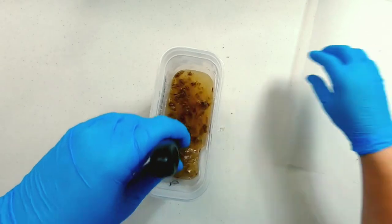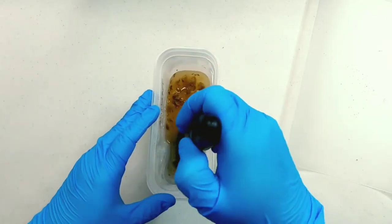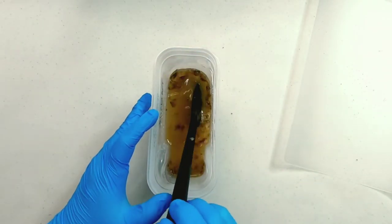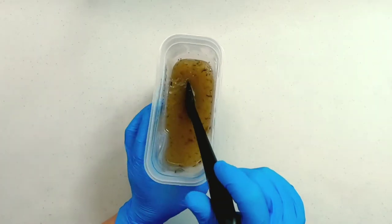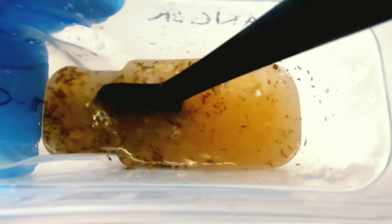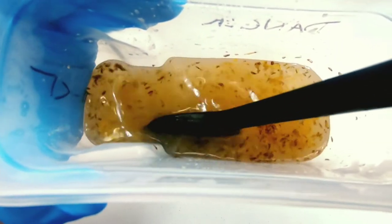A lot of people are asking why we're using snake shed in soap. It's not only for the keratin — there's no way to test, at least not without a lab, how much keratin is actually still there when we add it. But what it does do that we can verify is that it lends a silkiness to the lather. A lot of people use Tessa silk in their soap the same way — they clip it into their lye solution, it melts, and it adds a creamy silkiness to the lather. Snake shed is going to do very much the same thing.